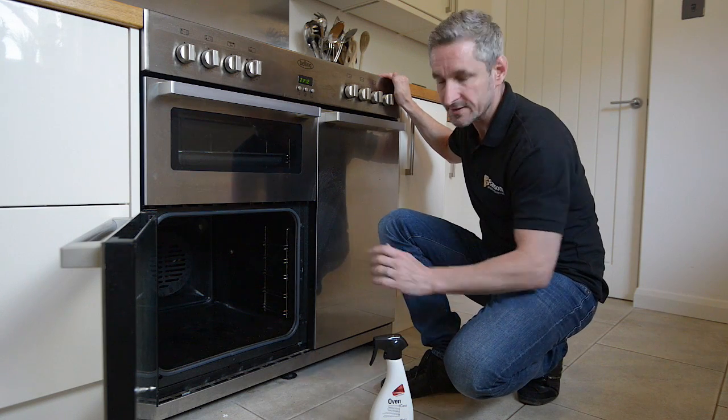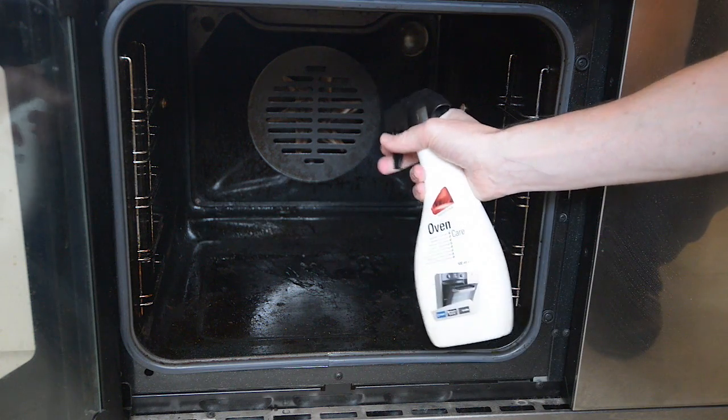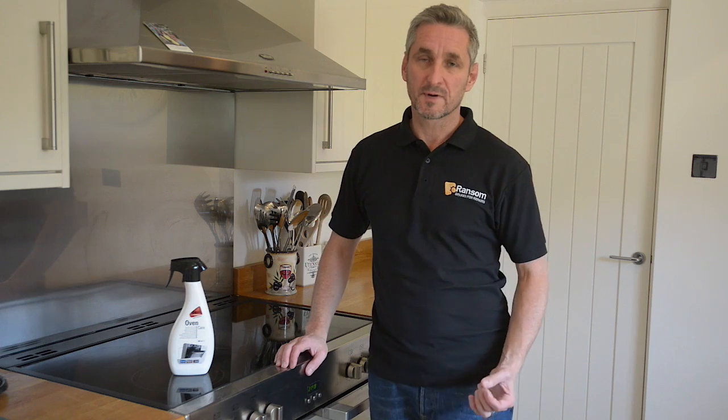And now we're going to spray the inside of the oven cavity. Once we've given it a good spray with the oven cleaner, we can leave it for between 30 minutes and a couple of hours depending on how greasy and grimy the inside of the oven is. Then all we need to do is wipe it through with a clean cloth and give it a rinse down inside.